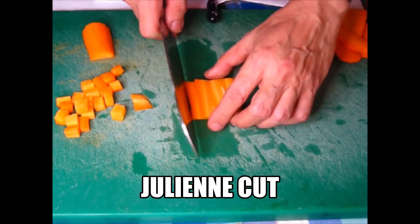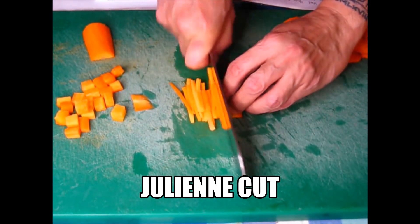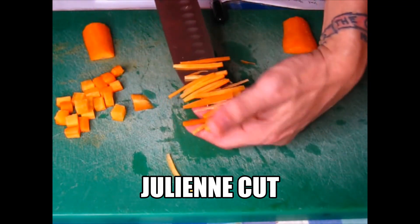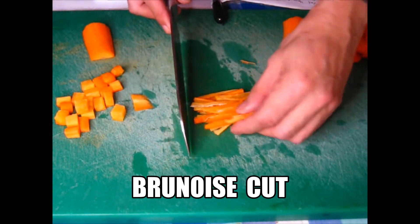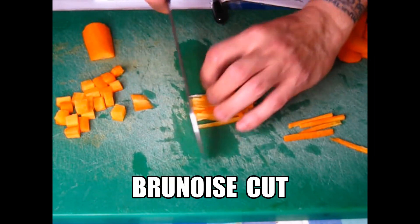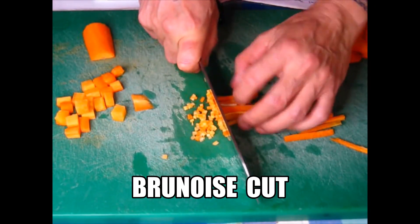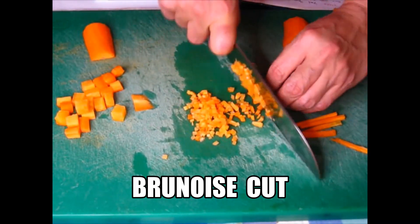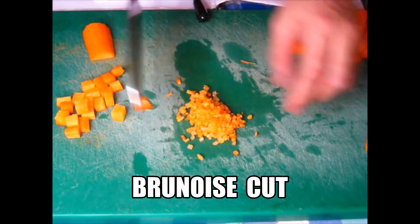Now I'm going to do julienne. If you want to make it a finer one, you just need to group them and do it like this — your finger must be like this. So this is what they call the brunoise, or the fine chop.